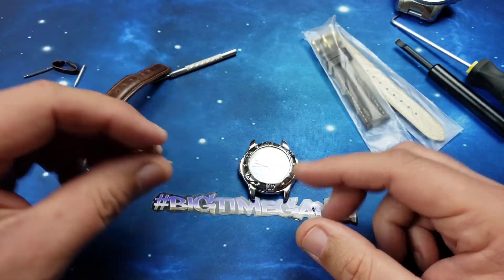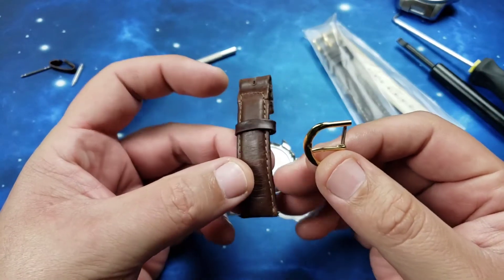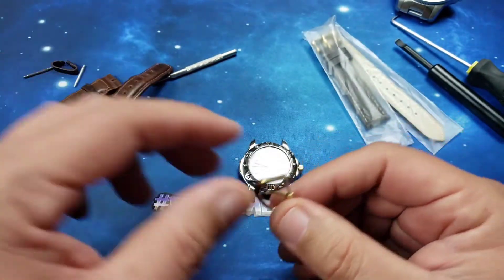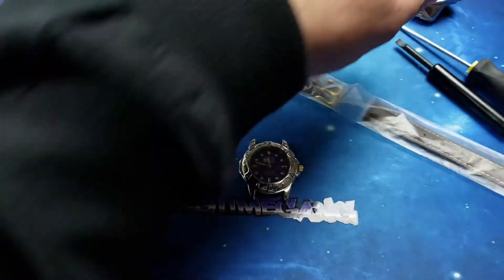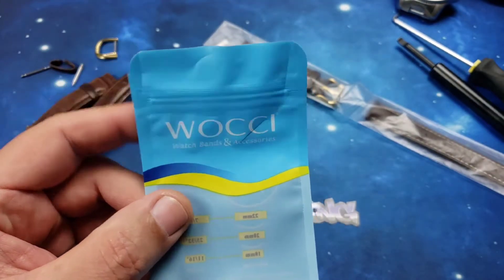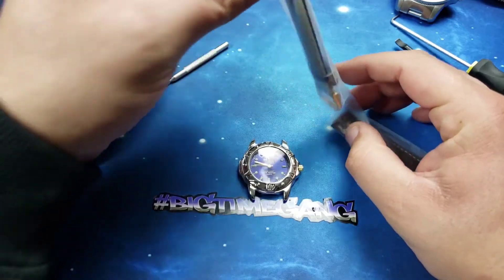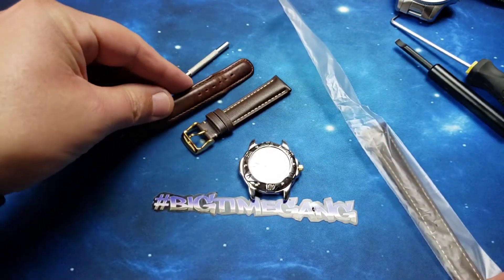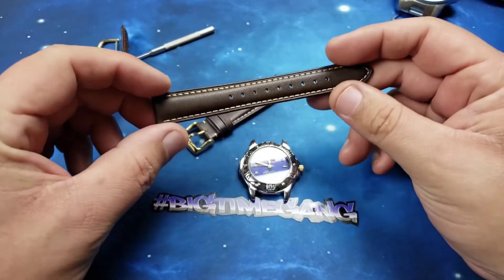Not high-end, but very sentimental, and that's what matters. The stitching that holds the buckle on the original Tommy strap has busted, so we're replacing it. I got this strap off Amazon — 20/18 millimeter strap. The brand is Walkie, I believe. Just a simple leather strap with a gold buckle, just like the original. Very simple, very similar to the original. Obviously it doesn't have the Tommy branding, but I tried to get it as close as possible so it's similar to what his father wore.